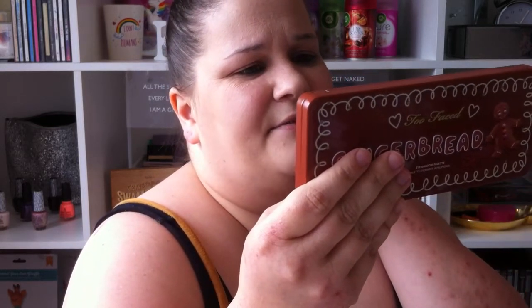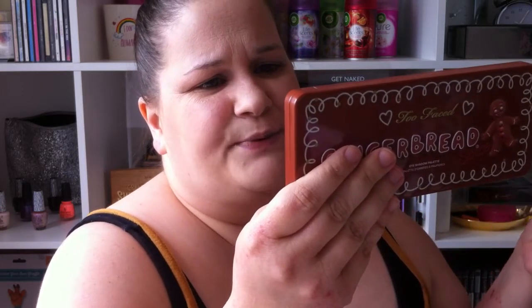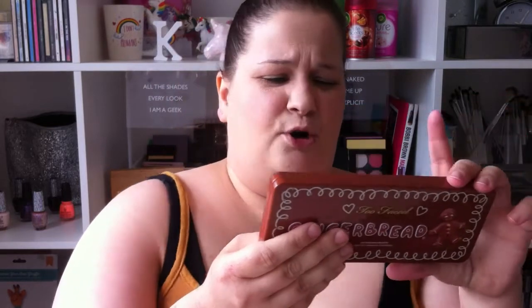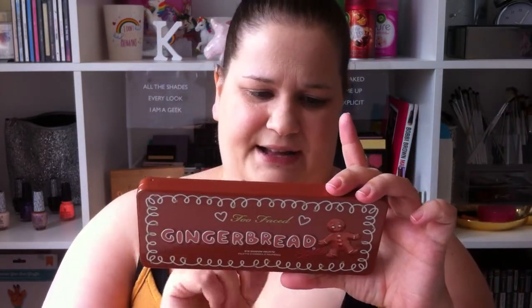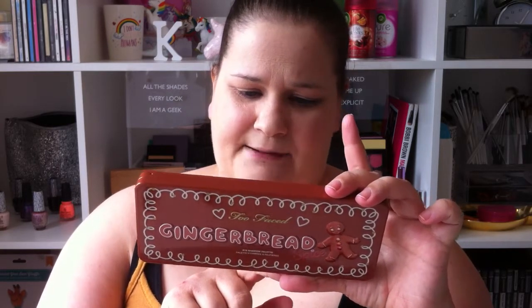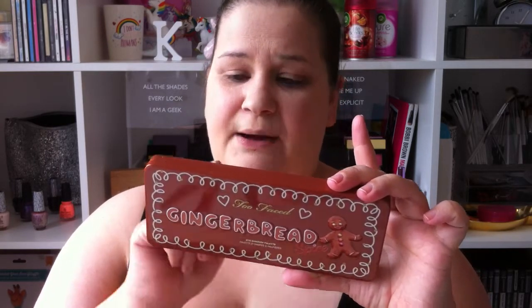It says 'indulge your craving for chocolate with this 16 antioxidant-rich cocoa powder infused shimmer shades with natural browns, delicate pinks, and luscious plums.' So let's get into it — it also has 18 eyeshadows in this, and it's from the USA. Once you open it, it says 12 months on it.